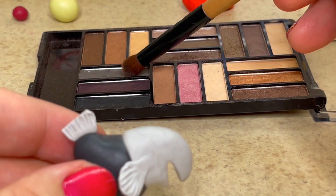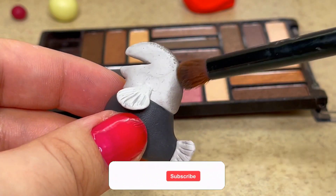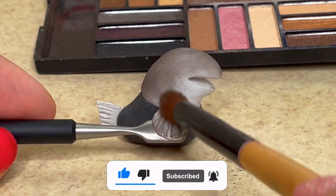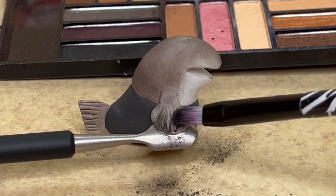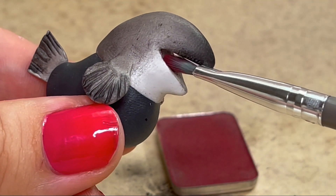The reason I used light grey clay is so that I can shade the high points of his body with a darker grey eyeshadow. On the ends of his fins and nose I'll blend in a little bit of black. I also shaded the inside of his mouth with dark red.